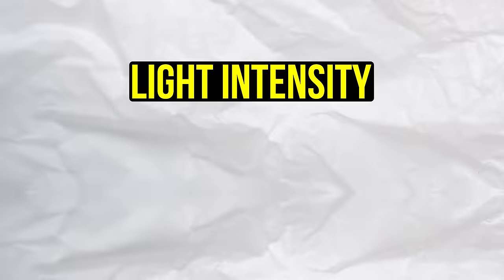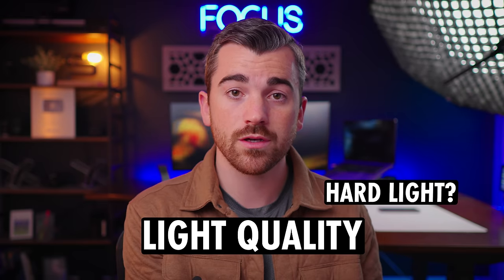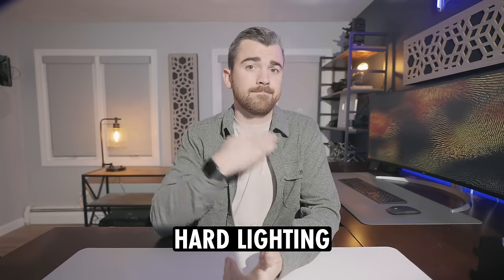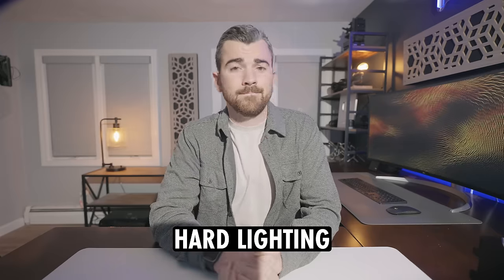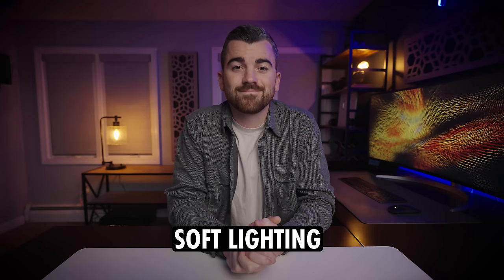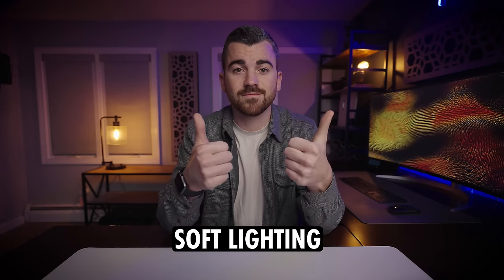Light intensity is straightforward — how much light do you want in your scene? You could over-crank it and blast your subject with an unrealistic amount, or crank it all the way down. Then finally, one of the most important aspects is quality: is your light hard or soft? Hard lighting is not flattering — it has harsh shadows, shows off pimples and blemishes. Soft lighting is much more flattering and forgiving, with shadows that roll off in a more cinematic fashion. This is what we want most of the time.